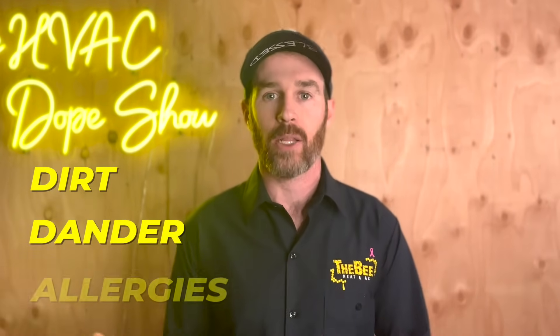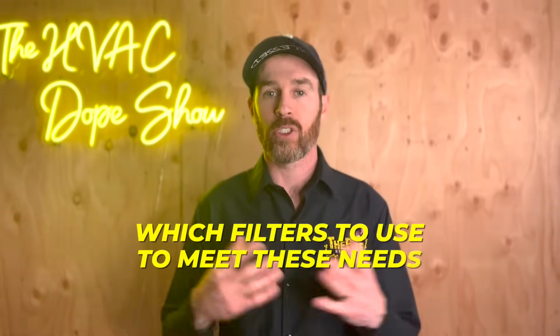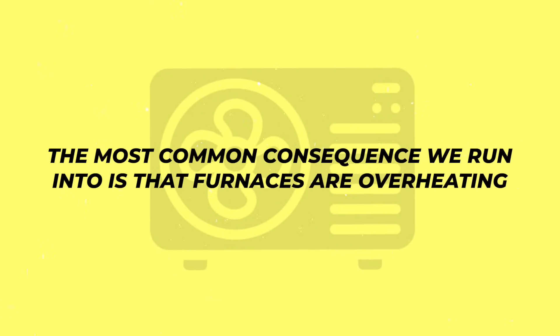Now if you're trying to eliminate dirt or dander and have allergies and want a higher MERV rated filter that catches things like bacteria, viruses, and odors, I can definitely point you in the right direction and tell you which filters to use to meet these needs. Because the truth is that if you put in a MERV 13 rated one inch thick filter, your furnace is not getting very good airflow and this will have unintended negative consequences. The most common consequence we run into is that furnaces are overheating.